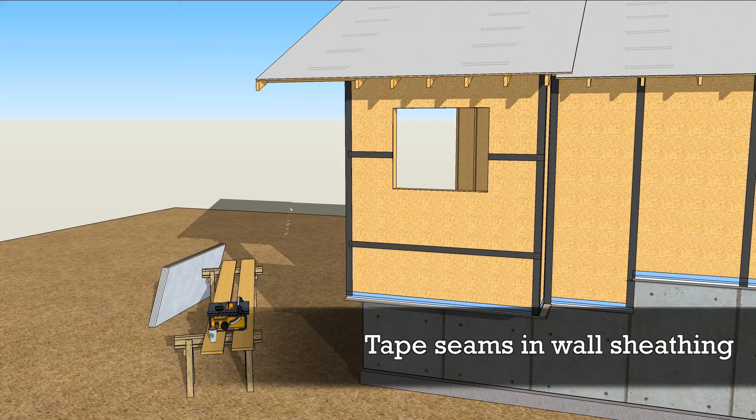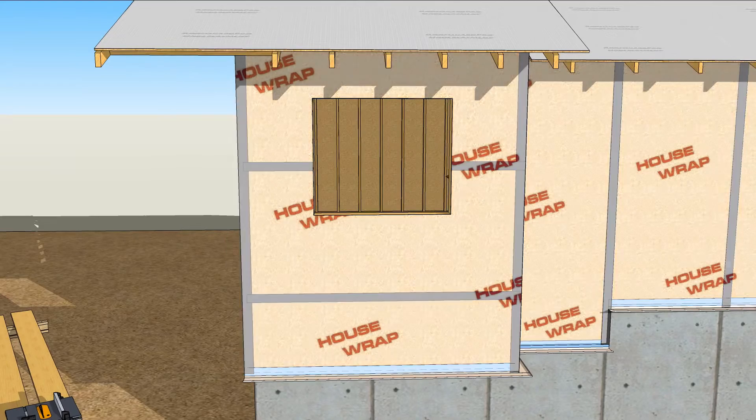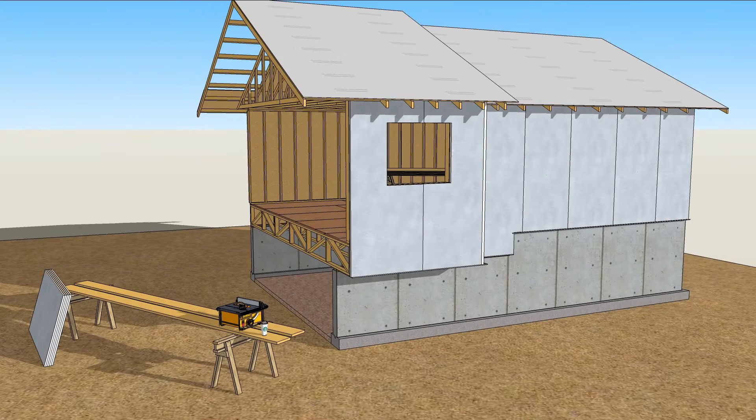Tape the seams in the OSB with flashing tape to establish the primary air barrier. Add house wrap according to the manufacturer's specifications, and then install the first layer of foam to the walls.